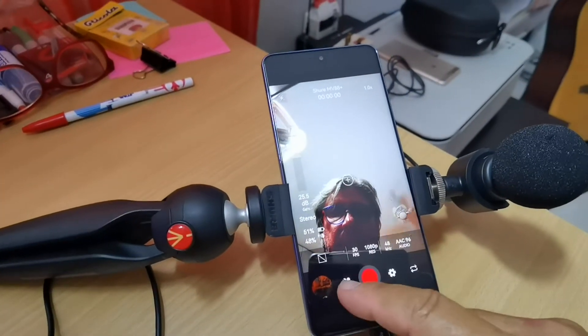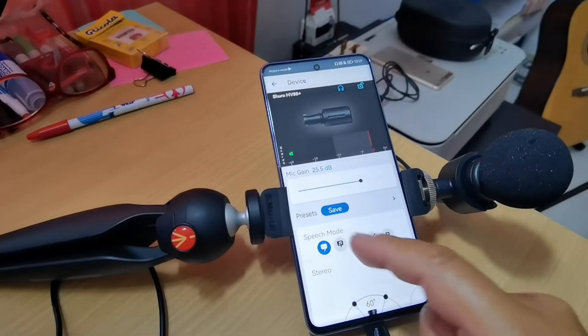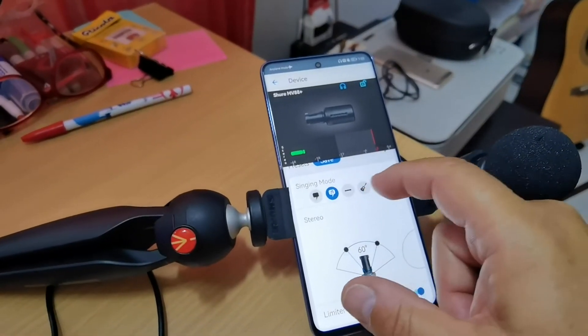What I like about this microphone — there's more than two things, but let me give you the two core things that make this microphone stand out for me. The two core things are the Motive app and the Motive Video app. In fact, I'm actually recording right now into the Motive Video app. And why I love these two apps — the first one, Motive, is the audio app; the second one, Motive Video — is that they coordinate and sync in with the microphone.